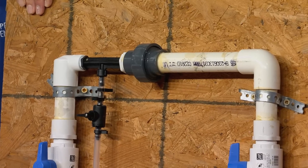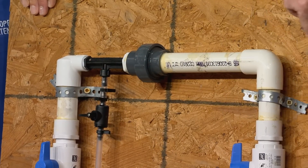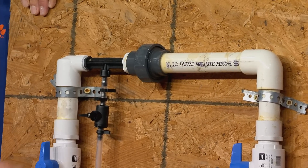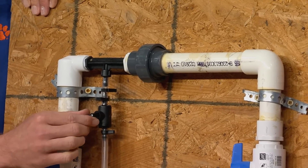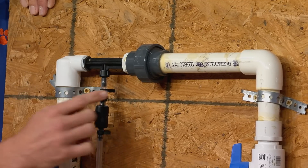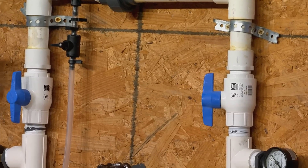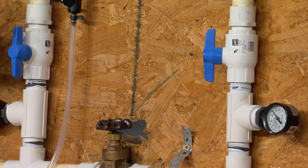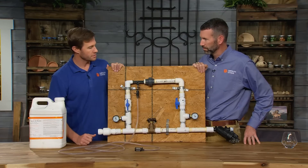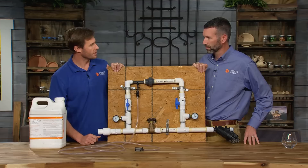That is really cool. So basically this Venturi kind of squeezes the water in, so you get like a fast jet of water in there — and then that pulls the suction and it mixes. You have this little dial here that kind of controls how much it's sucking up, and it injects it into the water. There are lots of filters that it goes through, so in that process it's getting mixed up in the water into a homogenous liquid solution that's going out to your plants.